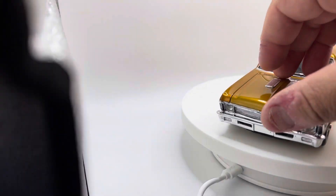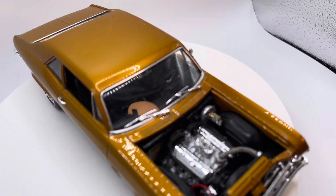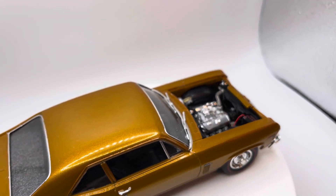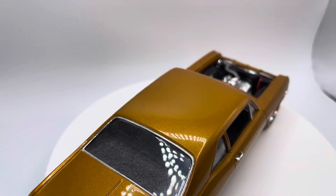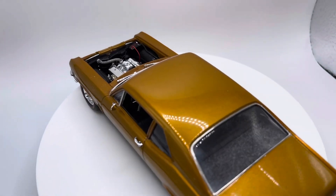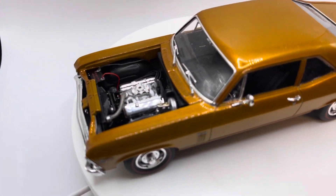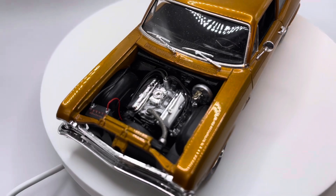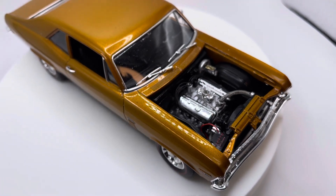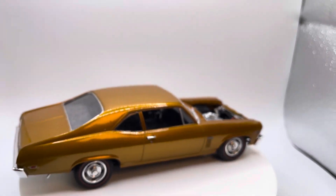And then the engine details — not a ton, didn't go too crazy. Just added the fuel line, plug wires, battery cables. Got the radiator hose, used some braided lines. For a fitting I actually just cut some tubing. I actually do plan on getting an air cleaner on there, just haven't done it.